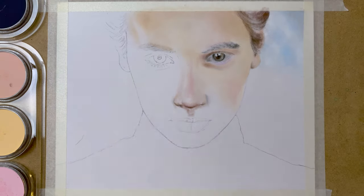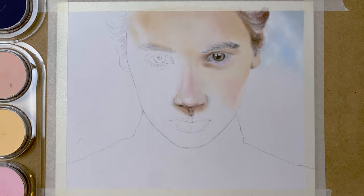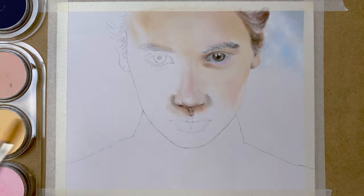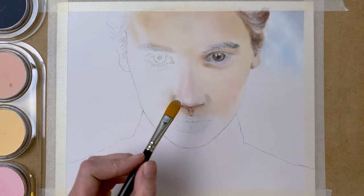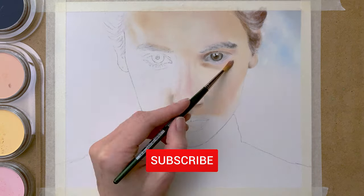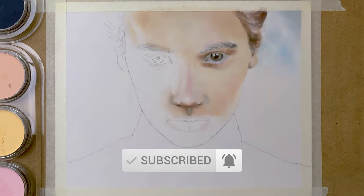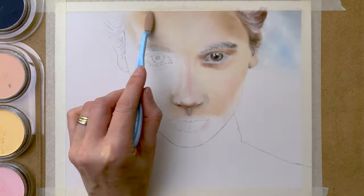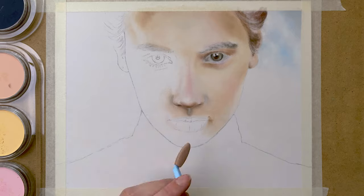As you can see, I change the tools quite often. I use the soft tools, the paintbrushes, and the paper stump, and I change between them quite often, using the brush that I think works best on the various areas. I also use these brushes to blend the colors together on the paper.